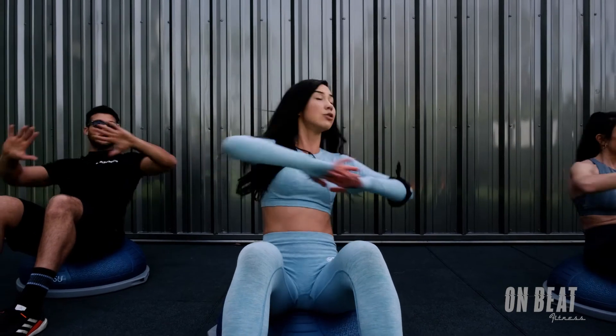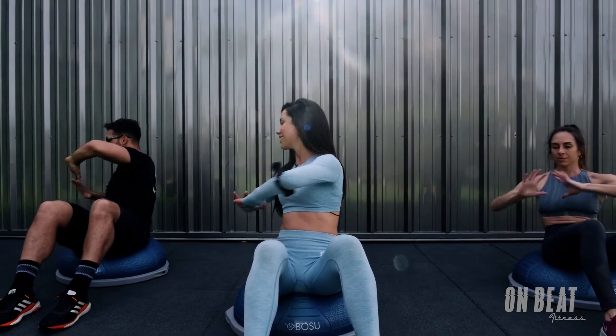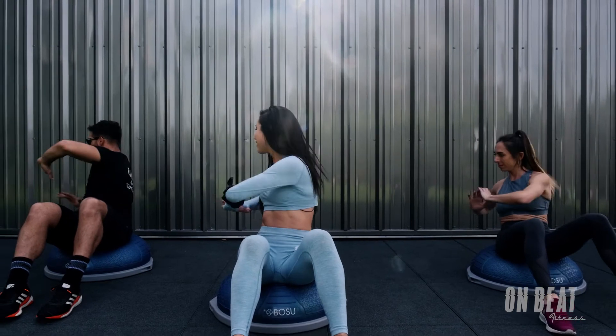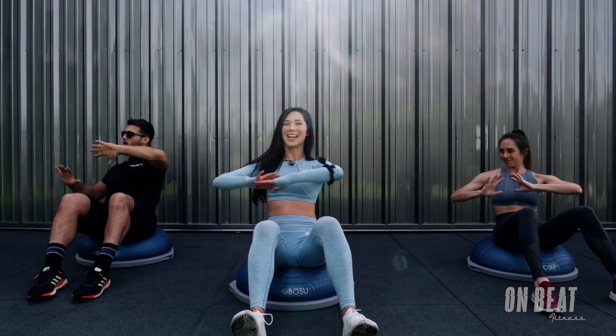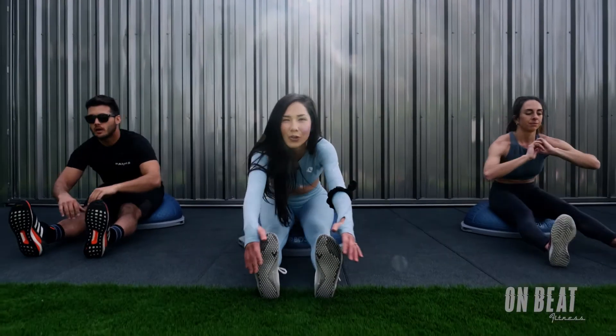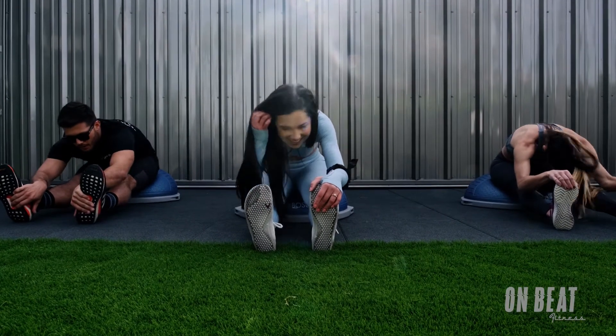In 3, 2 — hold it on the right side. Twist. Twist. Twist. You got it. 4, 3, 2, 1. Extend those heels and hold over those legs. Nice job.